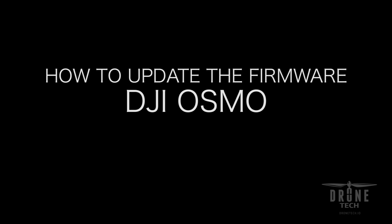Hi there, Jake from DroneTech. Today we're going to be going through a simple three-step process on how to update the firmware on the DJI Osmo.